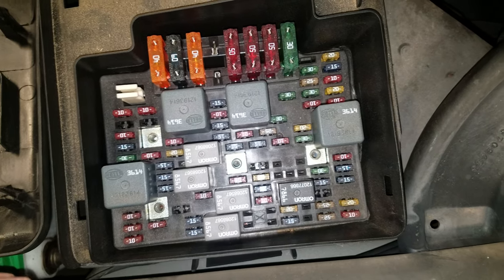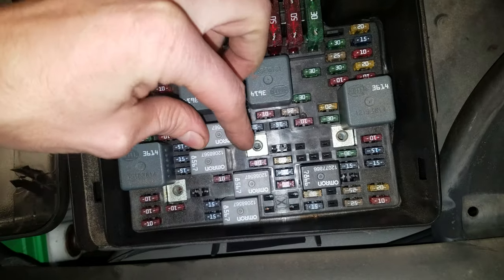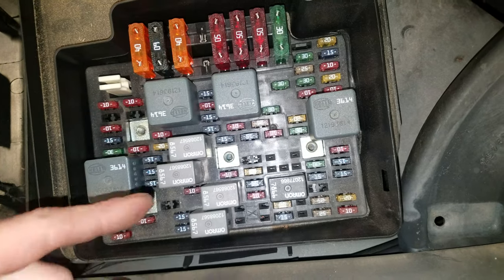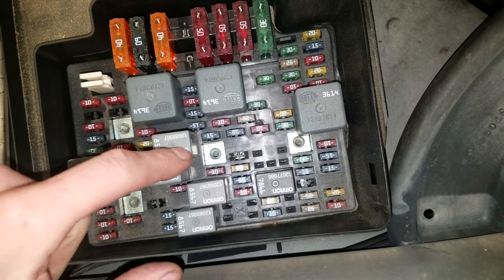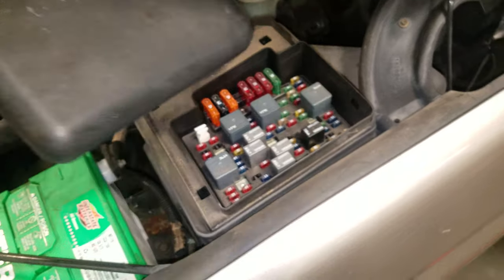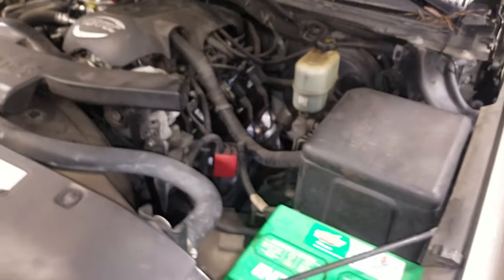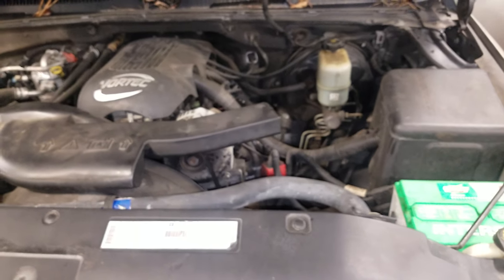Also, one thing to know is it doesn't matter which way you install these — you can flip them around. There's no right or wrong way, and that's because the pins are diagonal. When you're done messing around with all the fuses, just pop this on like so. Let me know down below if you guys have any questions.